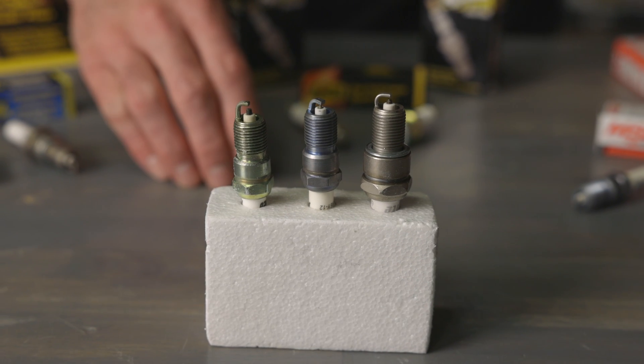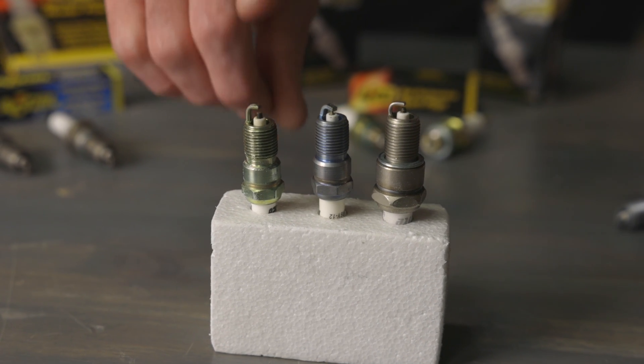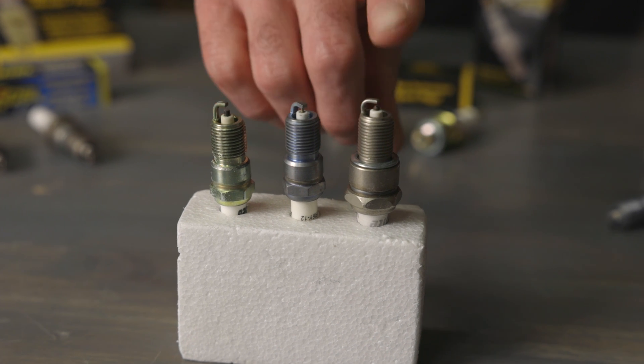The first choice you're going to have to make when selecting a spark plug is the type of electrode material. There are 3 materials commonly used for electrode materials: copper, iridium, and platinum.